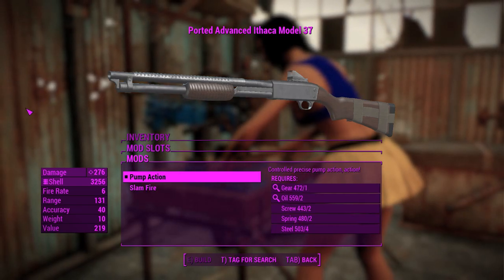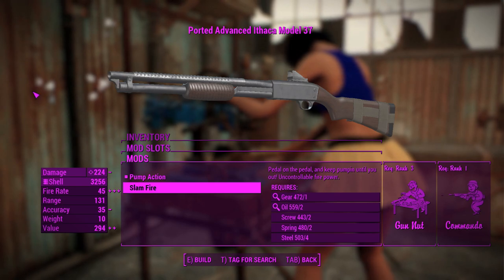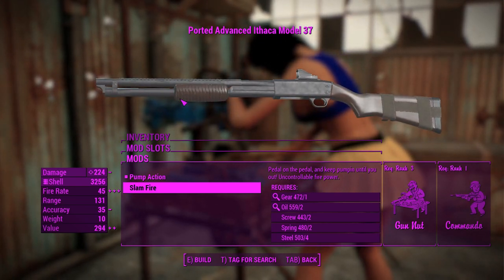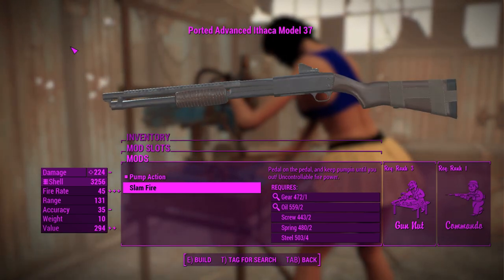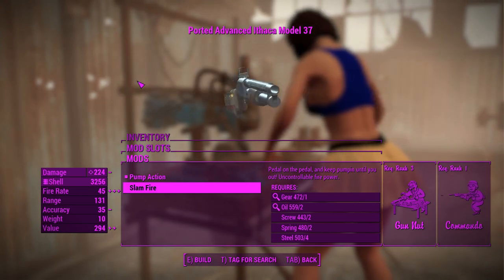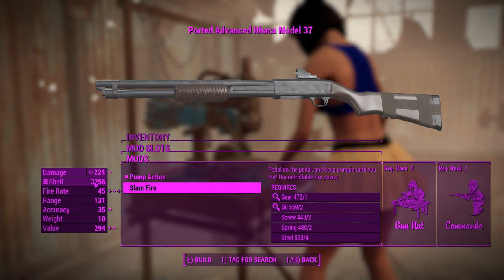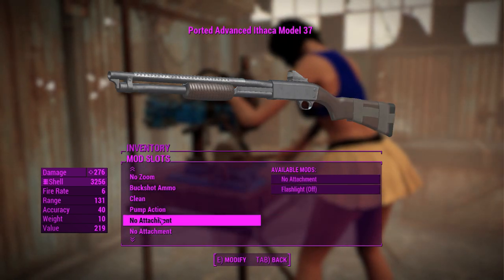And you can change the fire mode of this thing. As standard it is pump action, but you can make it slam fire, which is basically you fire as fast as you can pump the handle. You basically click as fast as you can and you pump the shotgun like you wouldn't believe. But that'll increase your fire rate at the cost of damage. We're going to leave this one just with the regular pump action animations.